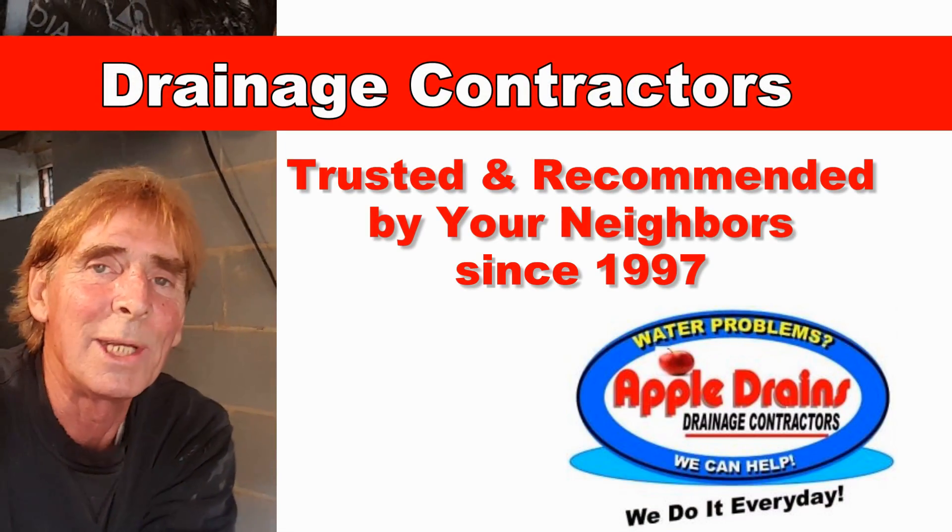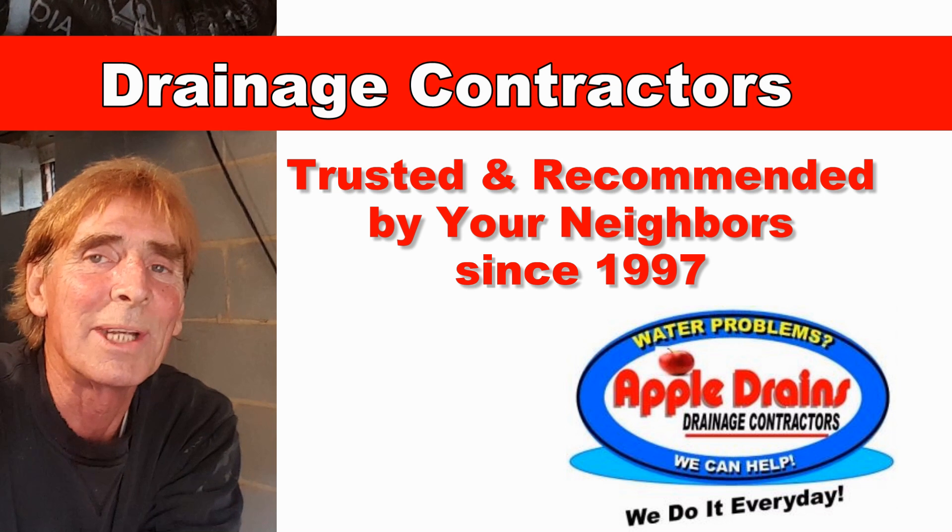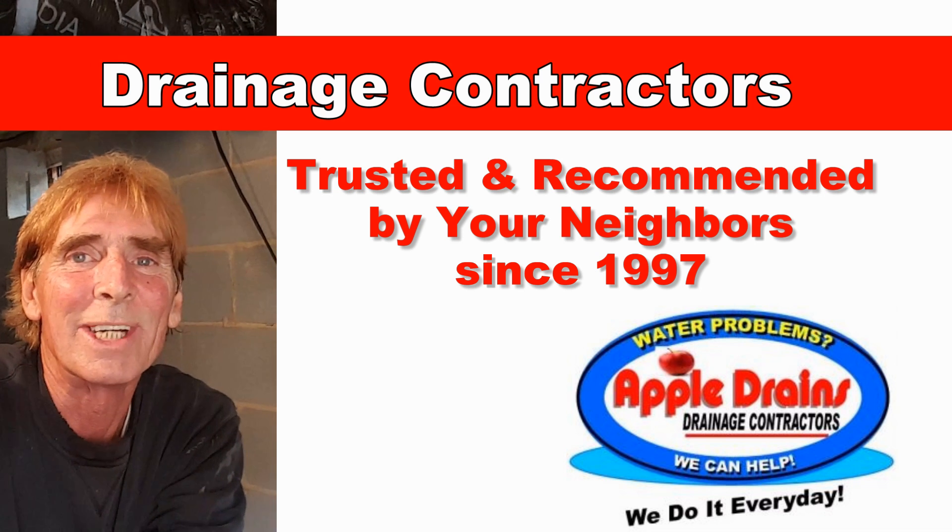Hey, this is Chuck with Apple Drains, reminding you that if you believe you can do something, I guarantee you can do it. Have a great day.